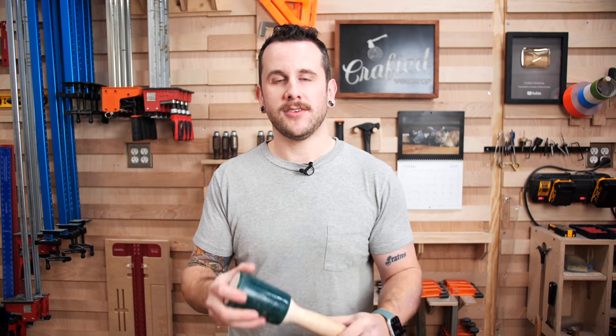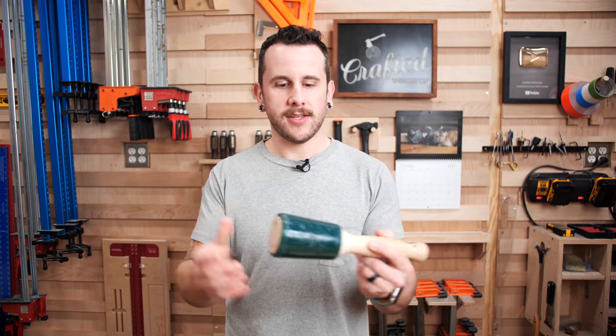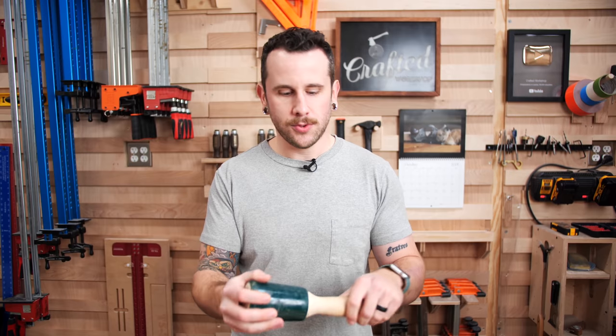An honorable mention when talking about chisels is some sort of mallet. This is a great one from Wood is Good — it's got a rubber coating on the head so it doesn't damage your tool. You can also make your own mallet; I did a video on that as well.